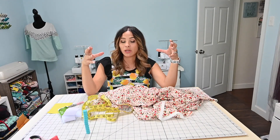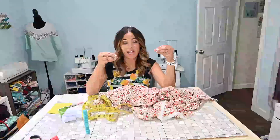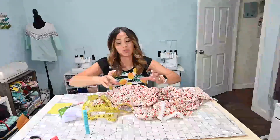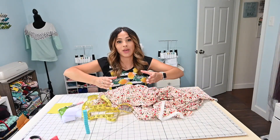It depends on how gathered you want it. The more gathered you want, the bigger a piece you want to cut. If you want it super ruffled, you would go about two times. If you want less gathers, one and a half. I usually like to do one and a half for the first tier and then two times the size for the second tier, so it's a little bit more gathered. My waist measured 34, so I'm going to add half of that — 17 — to get one and a half times, which is 51.